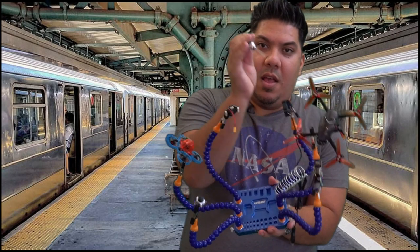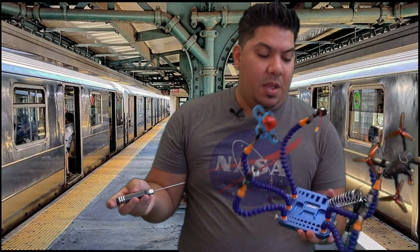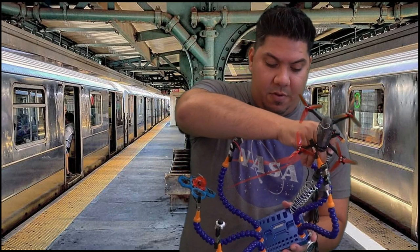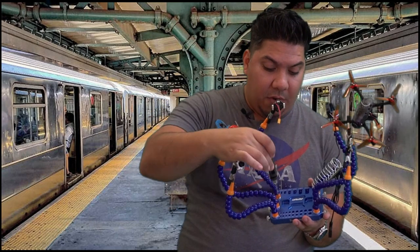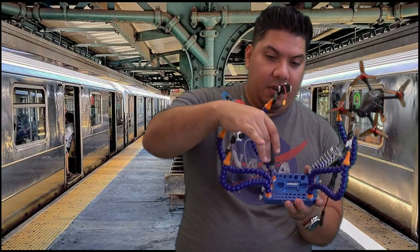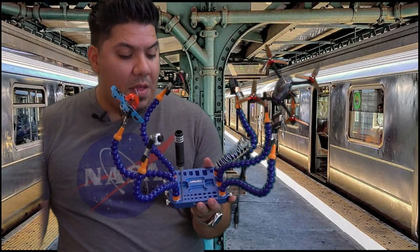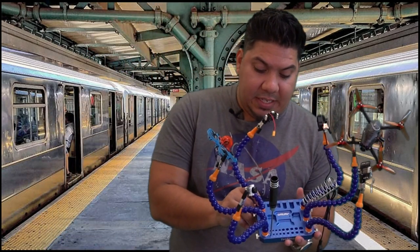If you look closer, it has a little metal thing for you to put your soldering iron. I use the TS100 so I can probably stick it in there. It also has these little holes for drivers — you can actually stick your drivers in there and they'll stay just fine.